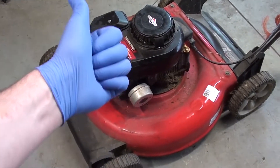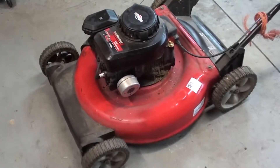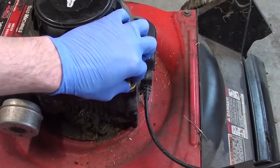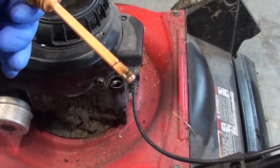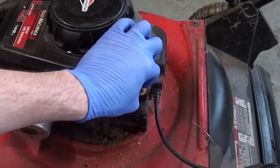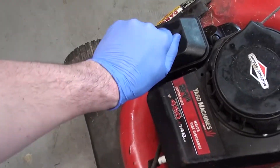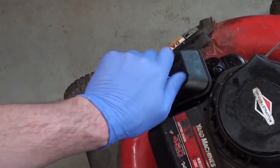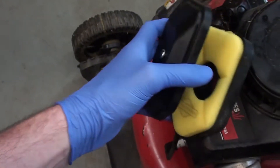We went through the basic diagnostic steps: does it have spark, does it fire over, clean the fuel, see what the fuel looks like. Let's check the oil first. The oil actually looks pretty good — it's full, or there's a decent amount in there. Let's check the air filter — the air filter looks really good, very good.